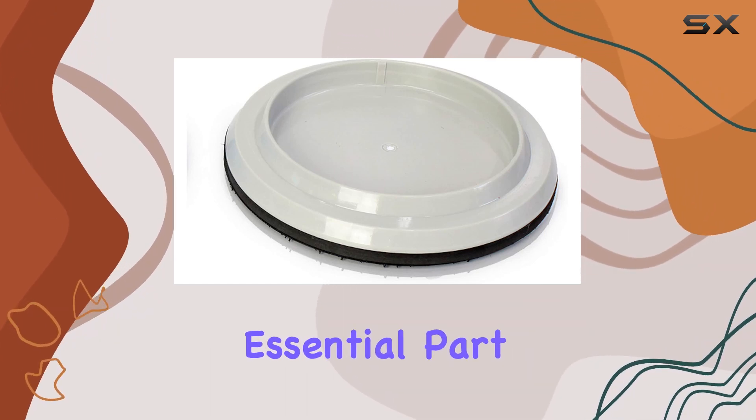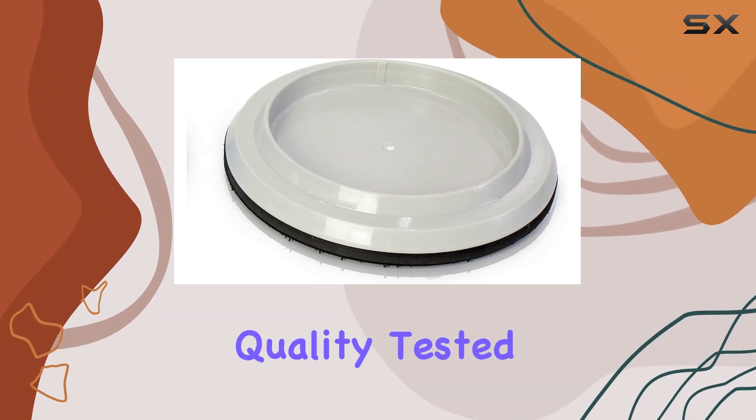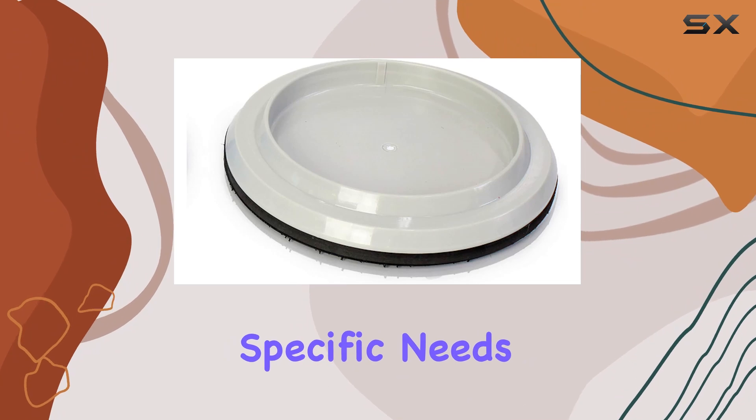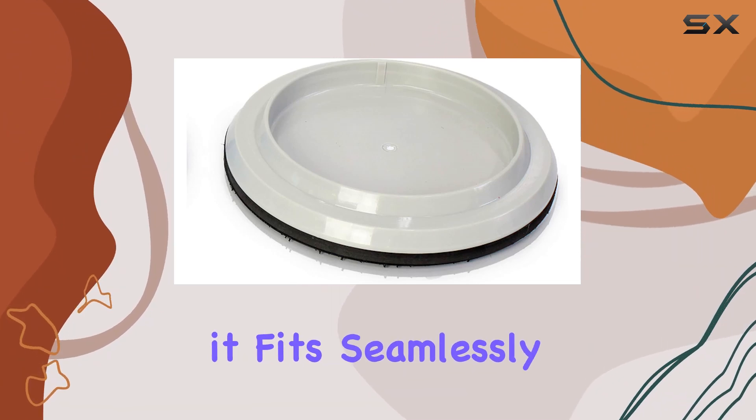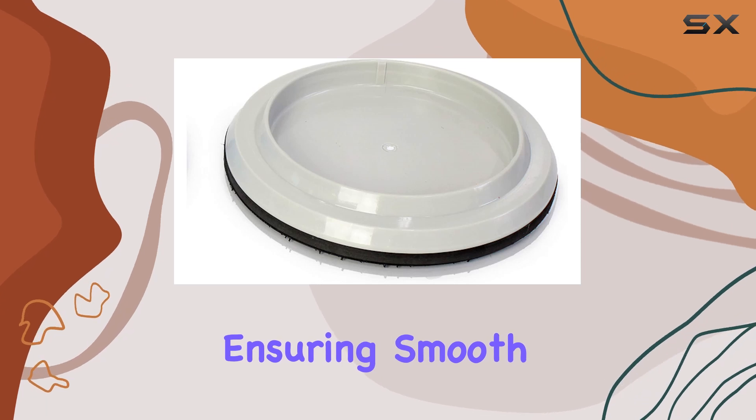Testing is an essential part of any product, and the Prolux Core Pad Holder is no exception. Quality tested to meet the specific needs of commercial environments, it fits seamlessly with the Prolux Core 15-inch model, ensuring smooth operation.